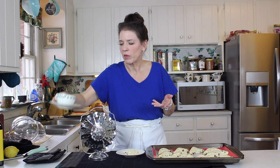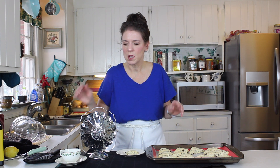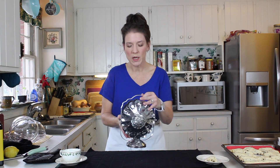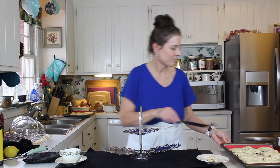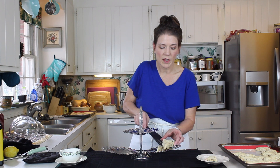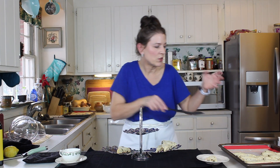Now I know you're wondering what in the world is that thing — I'm going to show you. If you've ever seen one of these in your great granny's hutch and wondered what it is — it's a server. We're going to load our scones onto the server. By the way, when you make these, do let them cool down completely before you transfer them from your baking sheet or mat — that way they'll hold together nicely for you.